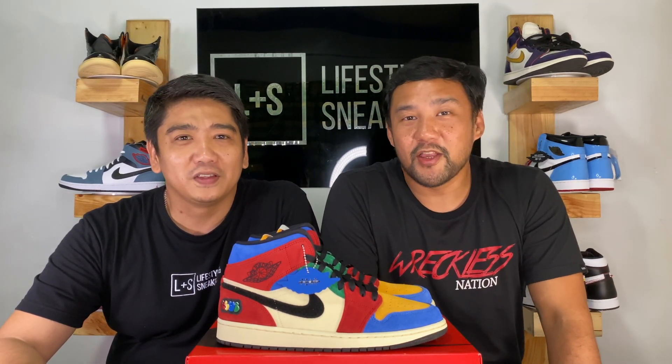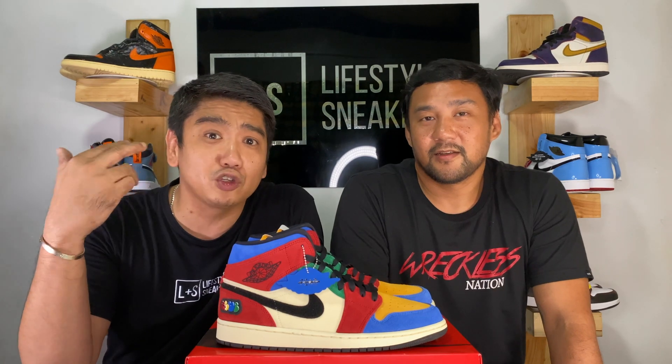What's up YouTube? This is Manuel and I'm Pory Lang, and welcome to another video of Lifestyling Sneakers. Today we're gonna be doing a review on these sneakers. This is part of the Fearless Pack — the Air Jordan 1 Mid by Blue the Great. So let's go!